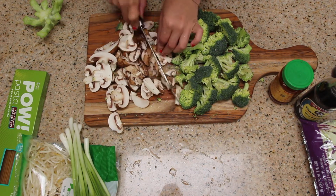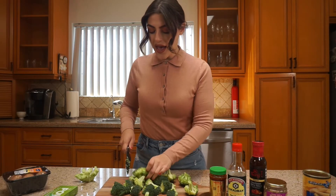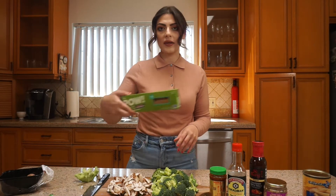You guys know I love to use frozen veggies. I'm just trying to show you guys some recipes that are easy to do and are also very healthy for you. So once I have my veggies all chopped up, I have the water going for the pasta right now. I'm going to throw that in and then we'll start cooking our veggies.